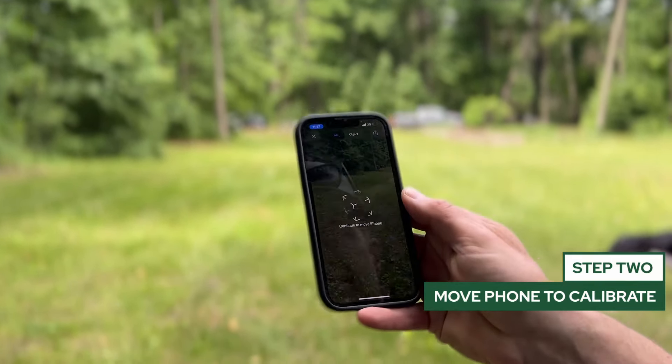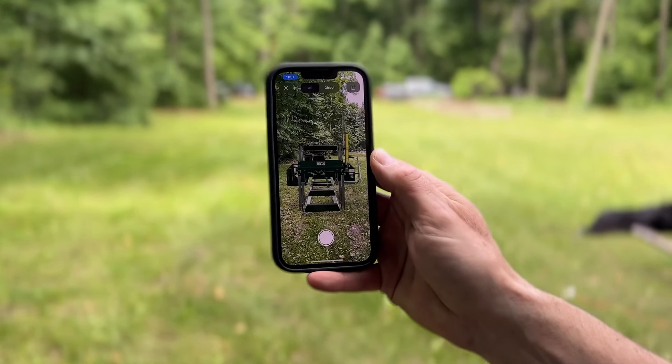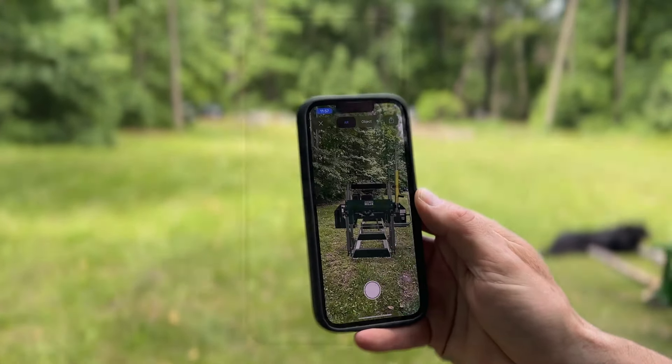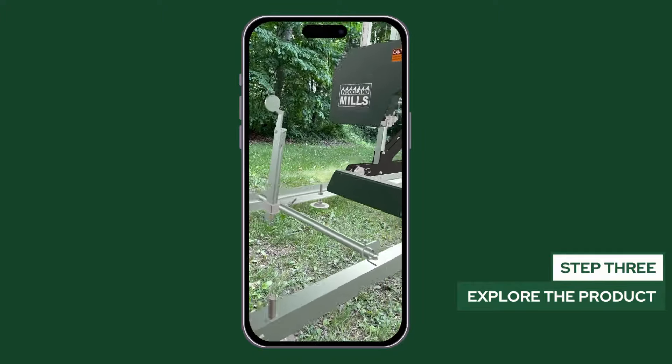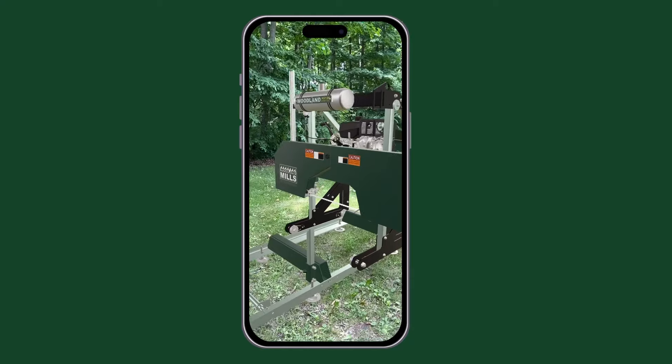Let the product render, and note that you may be prompted to move your phone around to calibrate the equipment to your environment. The product will appear in high resolution and at full size, letting you walk around and get up close at a 1 to 1 scale.